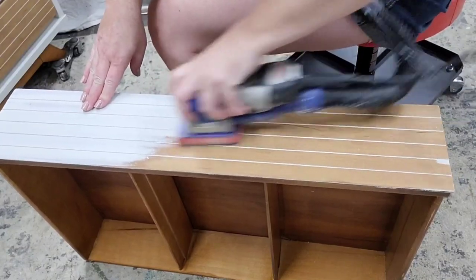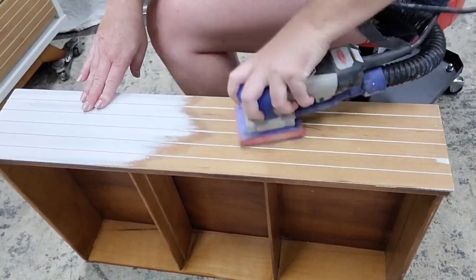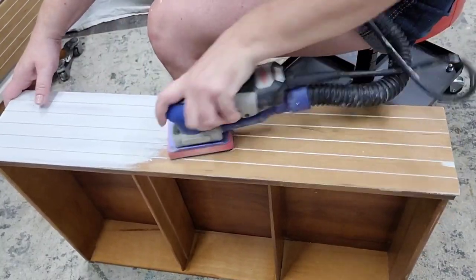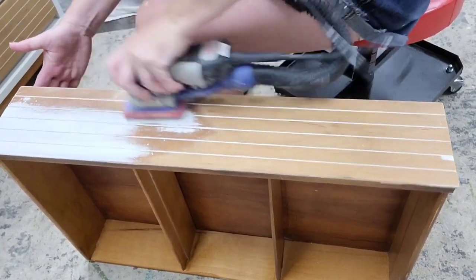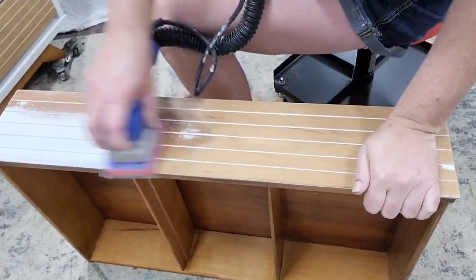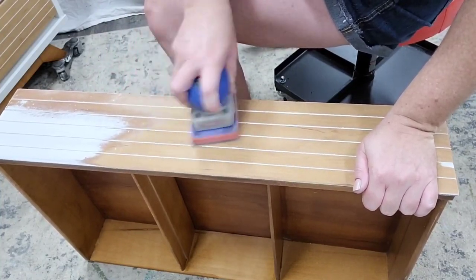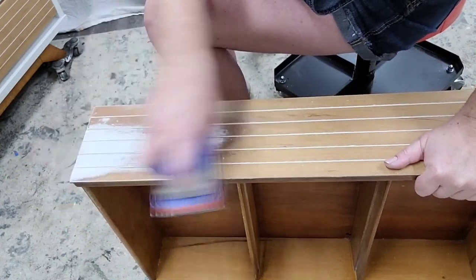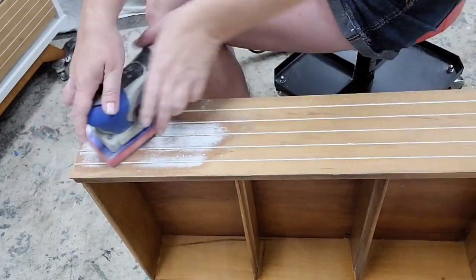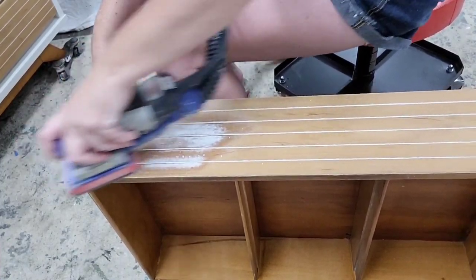I did find I had to use a milder grit paper — I started with 80 grit, but that was too harsh and was pulling the paint out of the recesses. Switching the grit worked great. I always like to assess my piece for its natural details and try to play those up. In this case the piece was pretty plain, but these lines were pretty cool and really played into the clean crisp look. It's just a really fine small detail that makes a big impact.